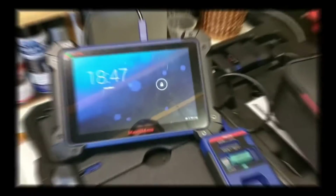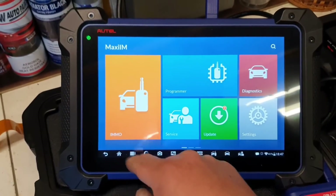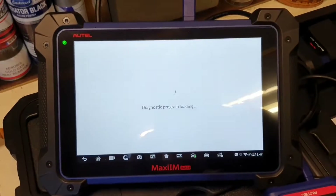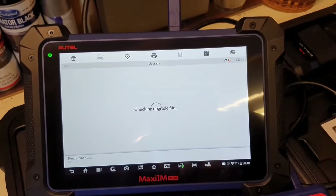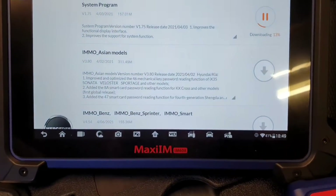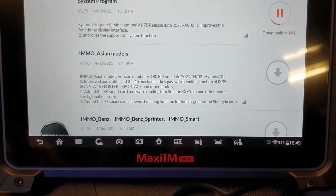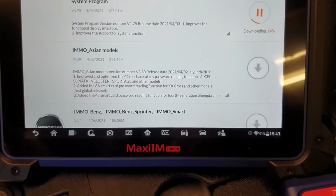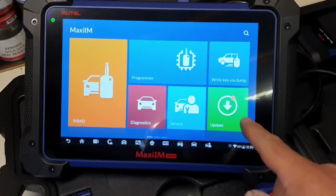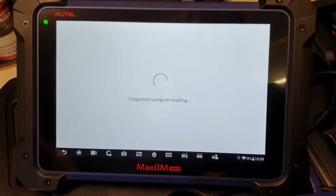I'm not going to do screen recording — get used to it. There are some updates. Actually, let me do the updates first. I'm glad I'm doing it because some of the updates are for the system itself, as you can see right at the top. I'll do all the updates and then carry on. The other updates are for diagnostics and immobilizer — not really worried about those. Let's go to Programmer.